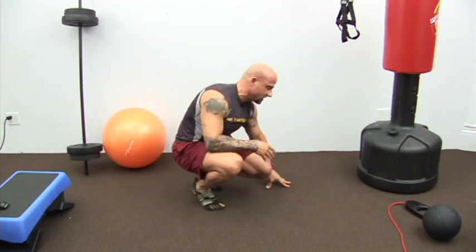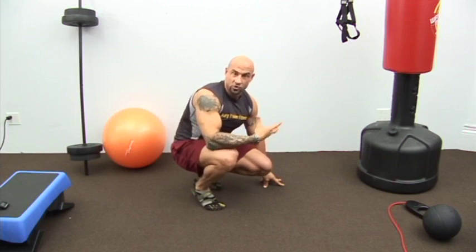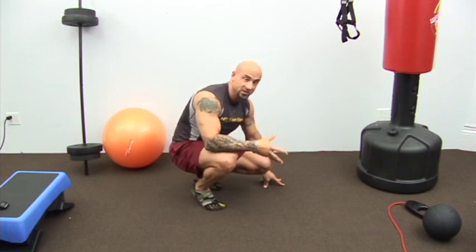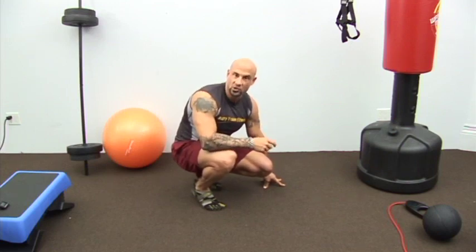What you want to do is basically get into a plank position. The same way that planks are good for your shoulders, your core, your upper body strength, so is a mountain climber if you do it the right way. Think of a mountain climber as a dynamic, moving plank. That's what you want to think about.